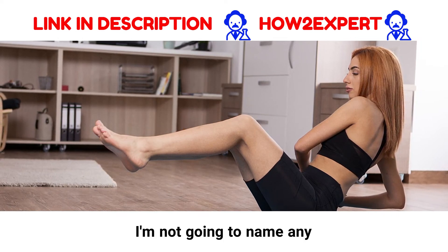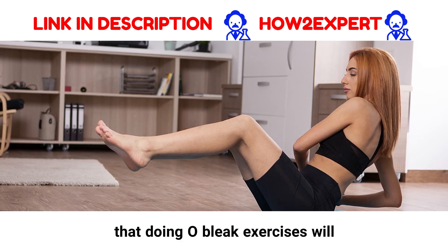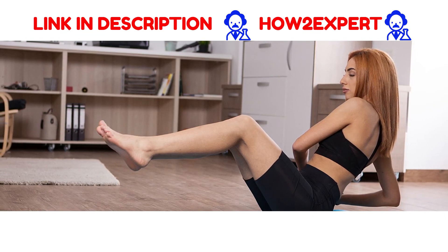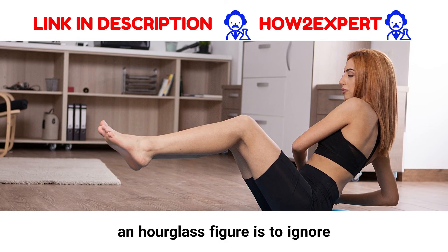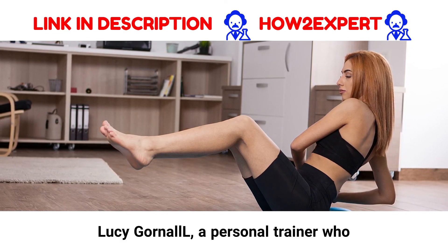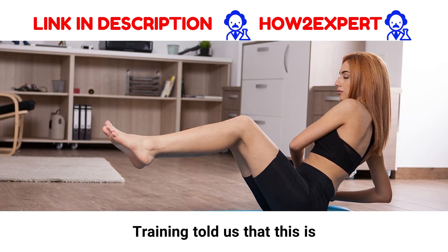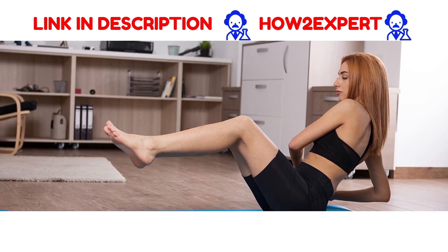Fitness influencers have said that doing oblique exercises will cause you to look very boxy. They say that the key to an hourglass figure is to ignore your obliques. However, Lucy Gornal, a personal trainer who also does strength training, told us that this is strange in her eyes, as it's a well-rounded workout.